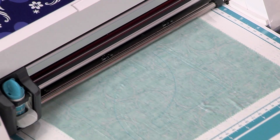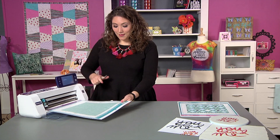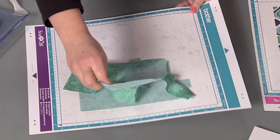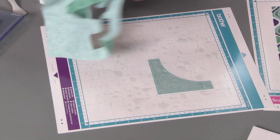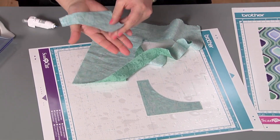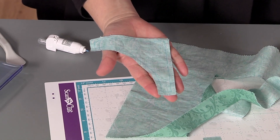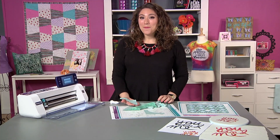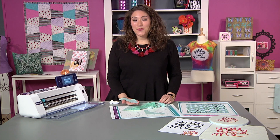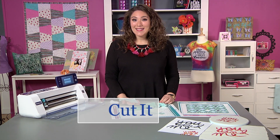Once it's done cutting, I'll unload the mat and peel away the excess fabric. You can see right here that my piece has both the line that is drawn — that's my stitch line — and the line that is cut already, so I'm ready to piece. Remember, the Scan & Cut 2 is a great tool for fabric projects of all kinds. See it. Scan it. Cut it. Create it.